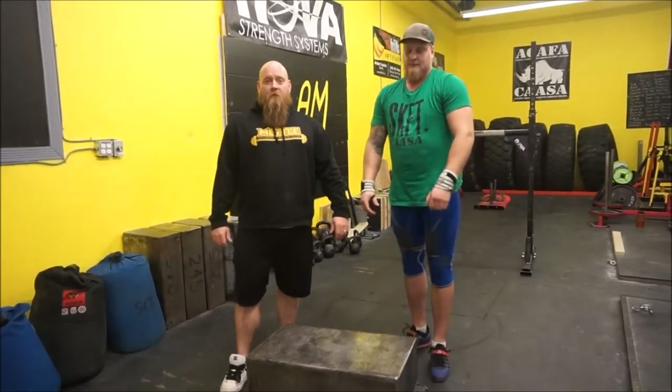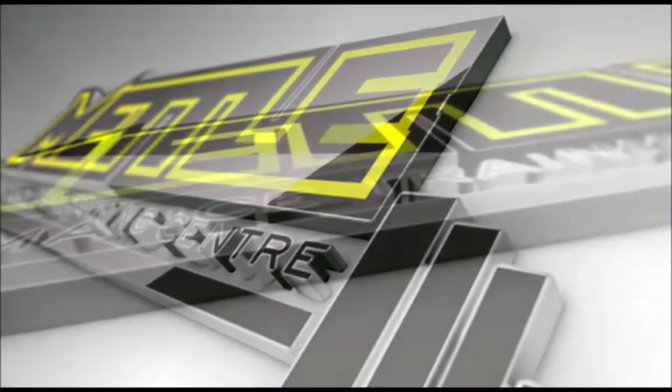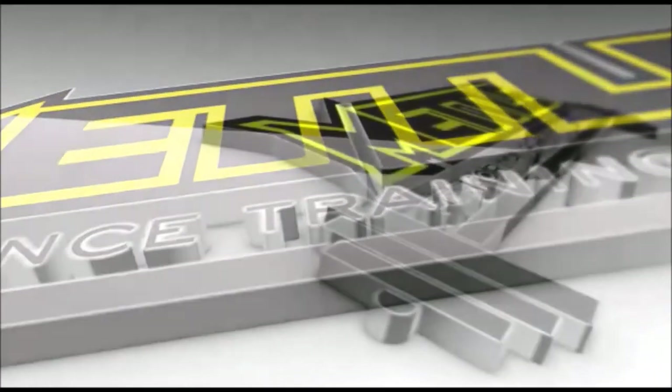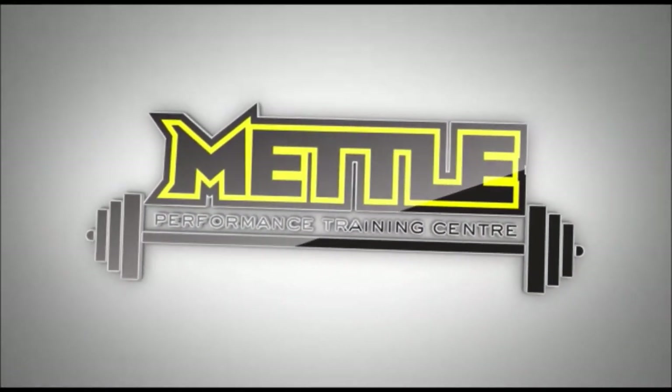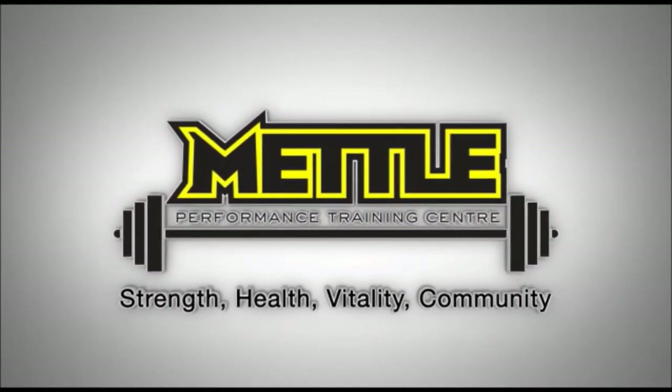There you have it folks — block press. I'm Stephen Halliday, and I'm Tyler Harnett. We're both with MetalPerformance.ca. If you like the video, hit subscribe, and if you'd like us to cover any type of topic, leave a comment below. We'll see you next time.